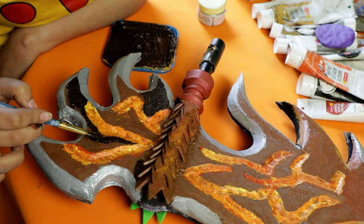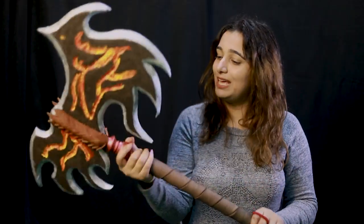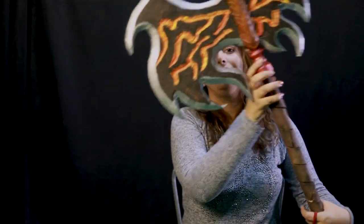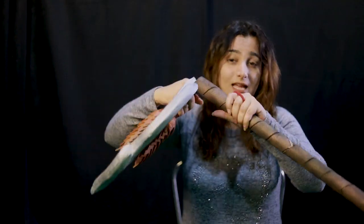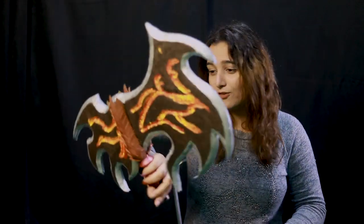Once my blade is done I let it dry — and there it is! That's exactly how you make your battle props. You can use the same technique to make any sort of battle prop — daggers, battle axes, or huge weaponry. All you need is a PVC pipe as your base foundation, and to make it modular and travel-friendly I made it in two parts connected with a connector inside, with the rest covered in foam.